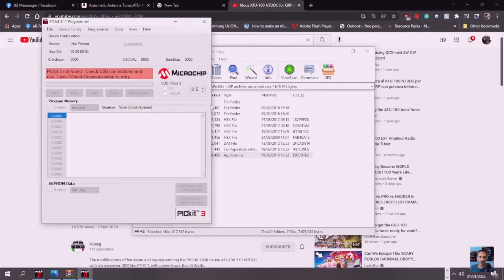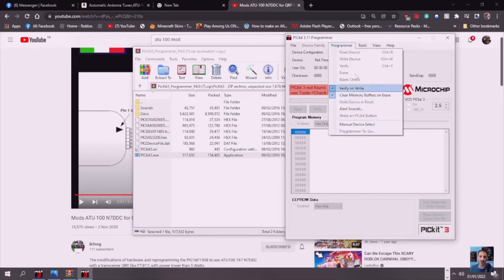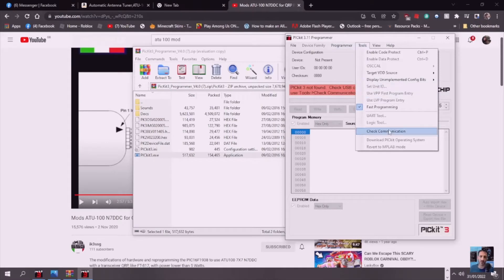The PICkit XE software will open up. This is the software you're going to need. When you do the communication — once it's connected — go to 'check communication' and underneath that 'download PICkit operating system'. When you click that section, it's just a small file you put in — the one called Hex. When you click it, select that file, so put it somewhere you know you'll find it.